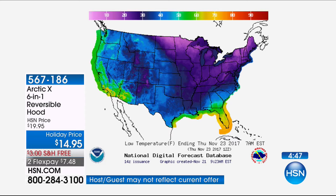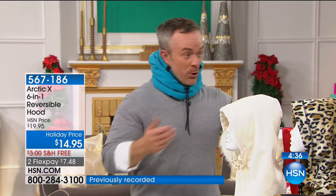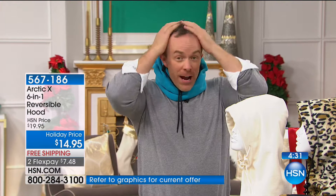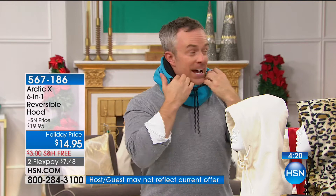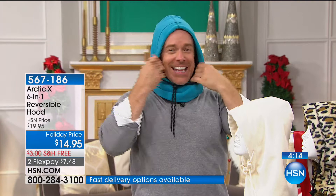I was in Canada for a Canadian Thanksgiving, which they celebrate in October. They said it's sunny, let's go to the park. We put on jackets, but not all the jackets had hoods. So I had this and was able to pull it up. Before I had it, my nose and ears were getting cold. I wish I'd had something like this. I gave one to my mother — I walked into the house and she's sitting at the kitchen table with her Arctic X up like this. She said it's cheaper than heating the entire house just for me.